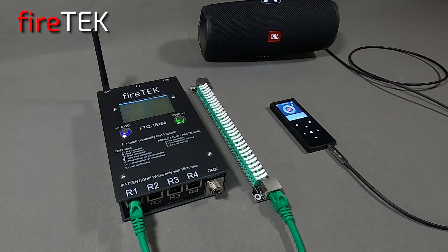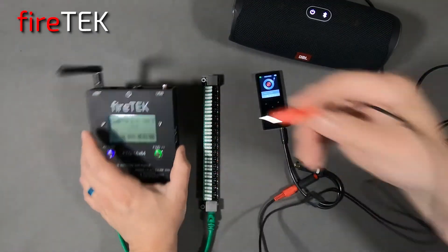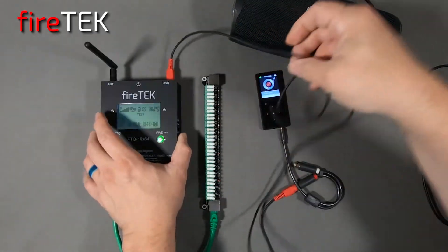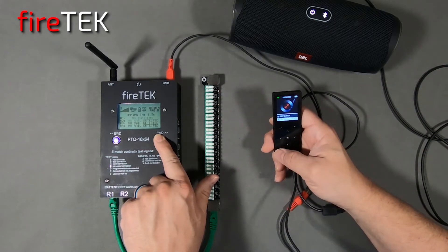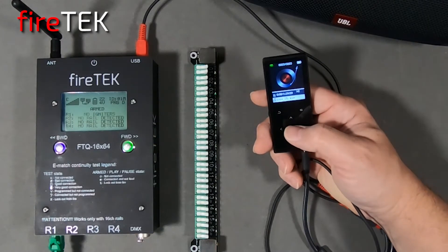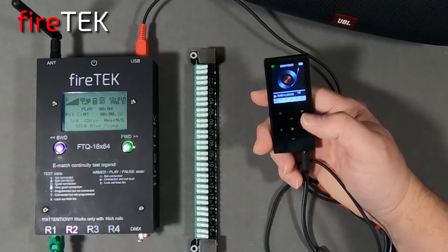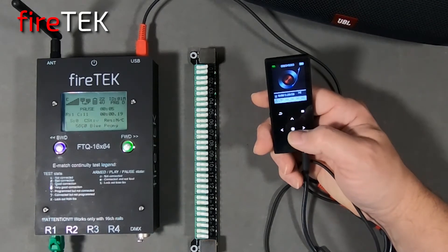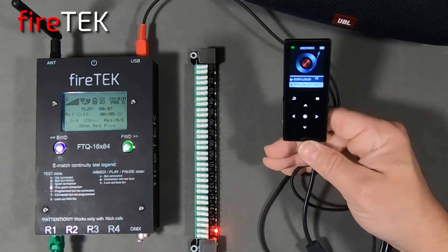Do you like to use timecode? The FTQ module is timecode capable, and it can also generate timecode. Now that it's armed, we'll start the timecode. And I can even pause it and continue it with something as simple as an MP3 device.